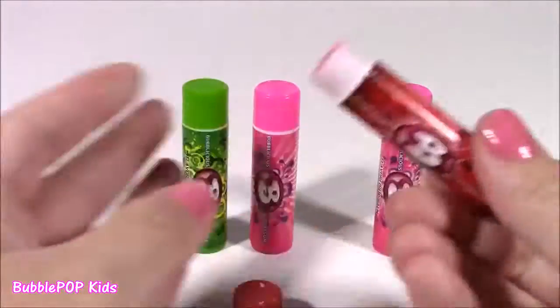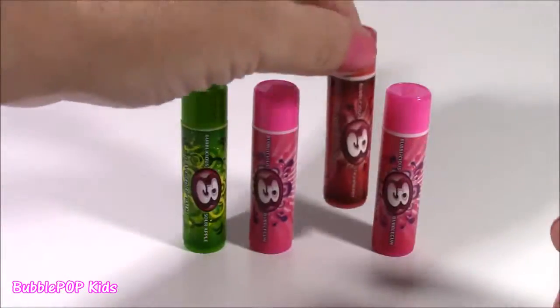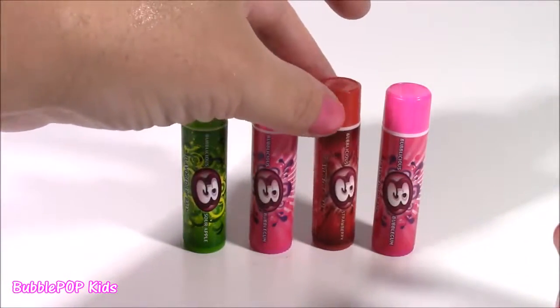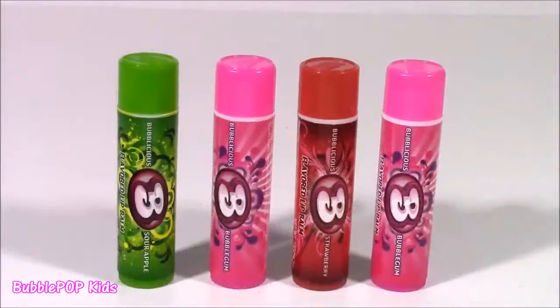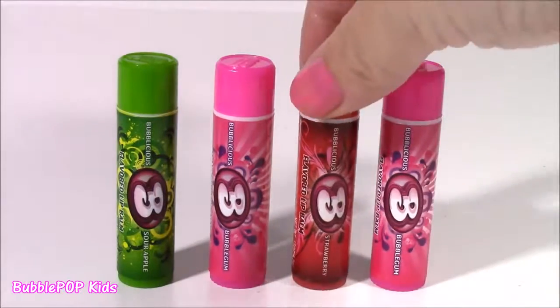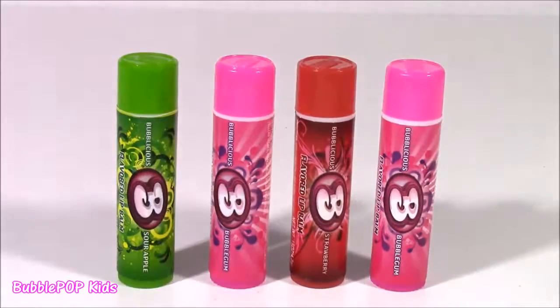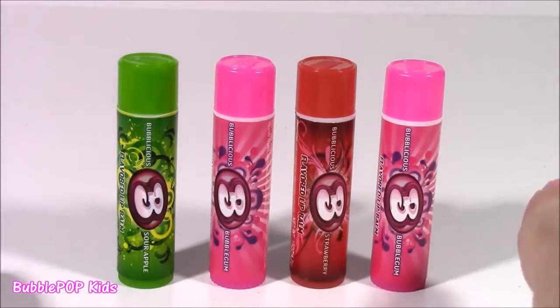Your lips are going to be smelling just like gum with these. Out of all four, I loved the strawberry gum-smelling one the best — it was so good. You guys can leave me a comment and let me know what your favorite scent would be.